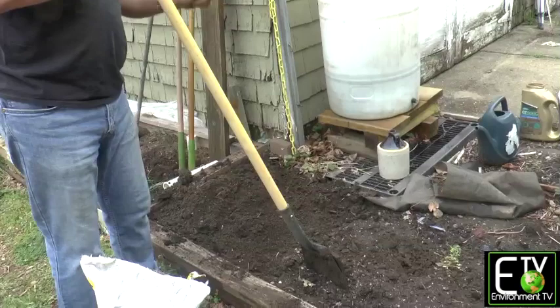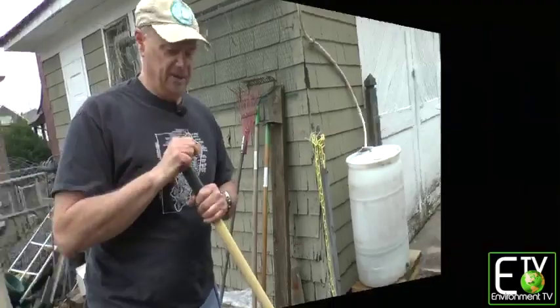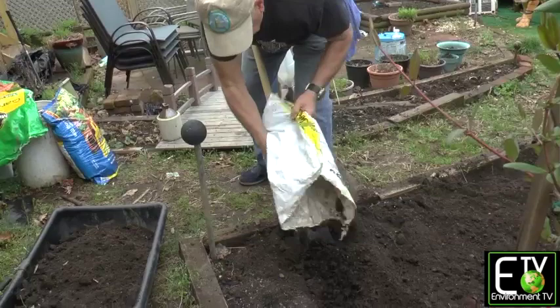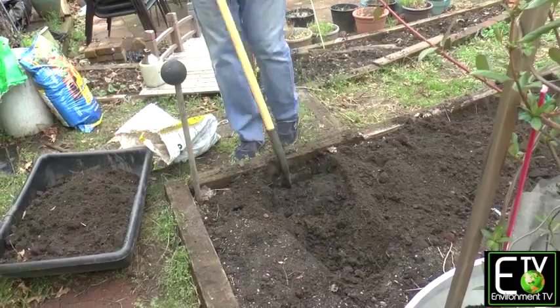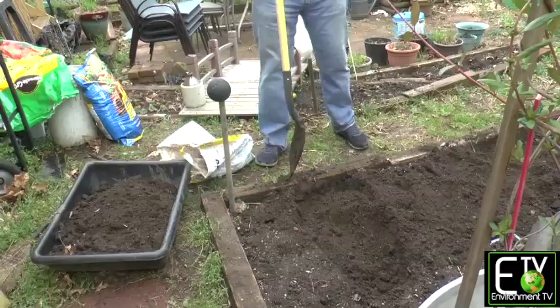So now I'm going to take the next section and put it on my second section. You can go inside, get some ice water while I continue to work. We'll be back in a minute. So we've added our amendments to the garden soil and I'm turning the dirt over in our second to last section. Now it's important once you do this to not step in your garden beds anymore.